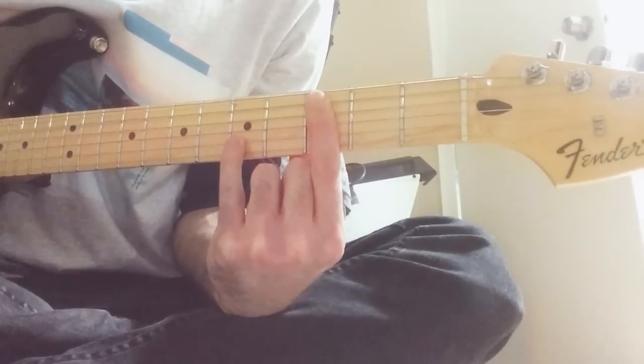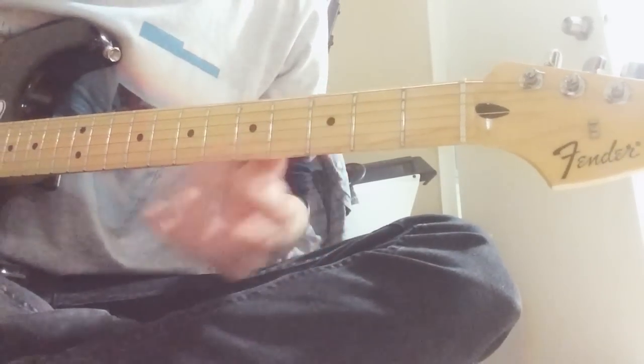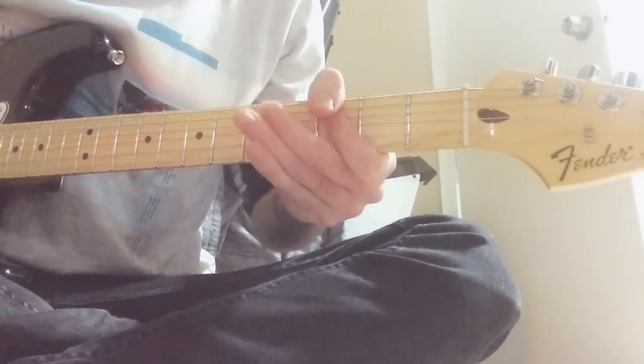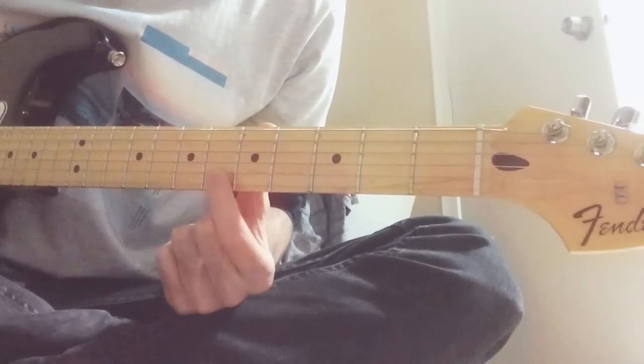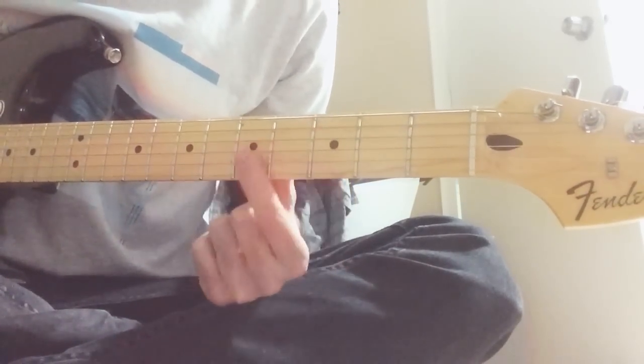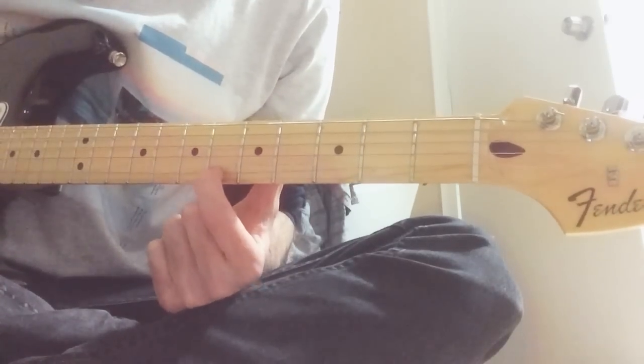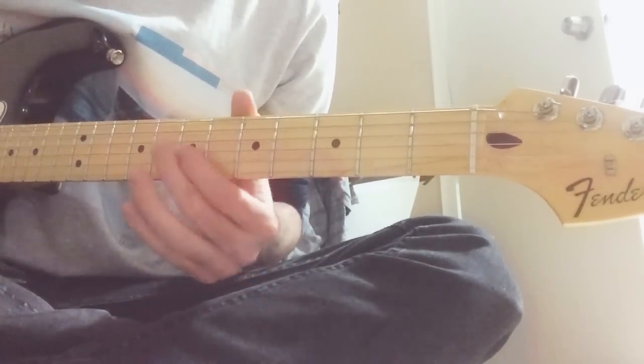Same chord — you just move the finger back down — and then you do this lick which is third string, second string, and then you kind of have to rake it back.